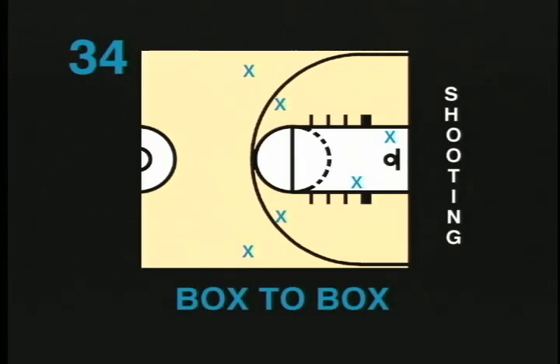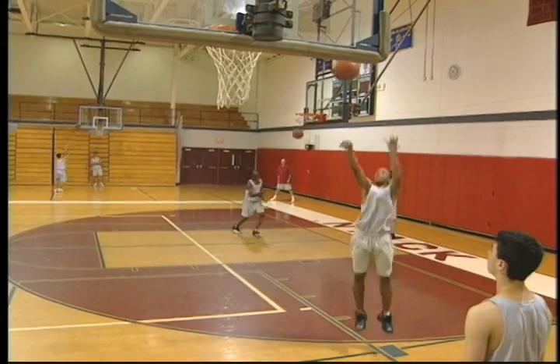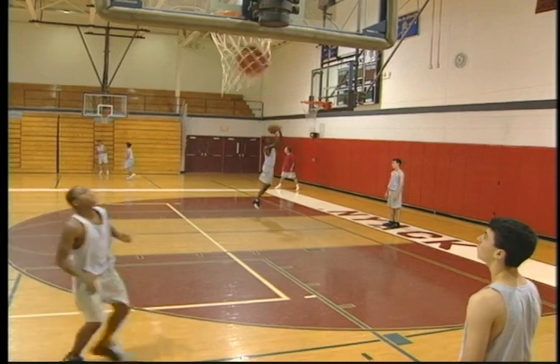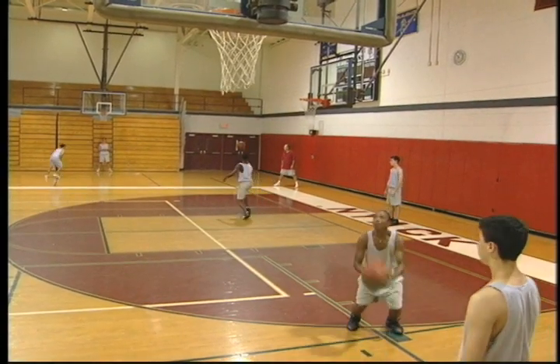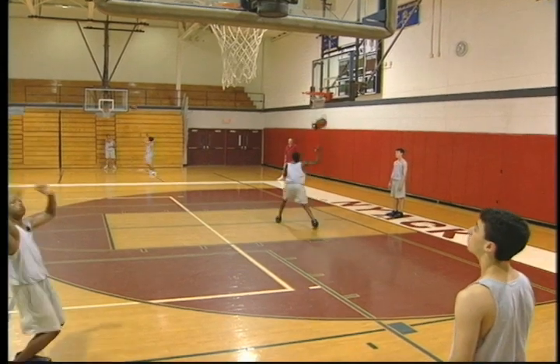Box to Box is a shooting drill with a lot of repetitions. Players line up at as many baskets as are available. They start on one box with the ball, shoot, rebound, move to the opposite box, and repeat.